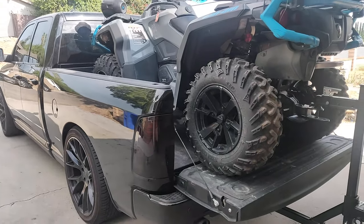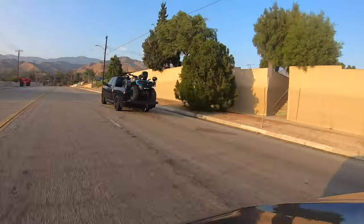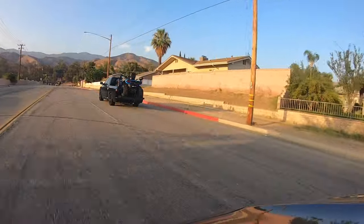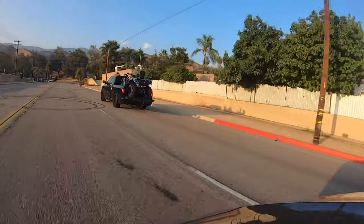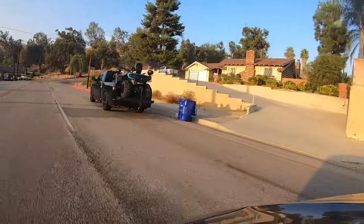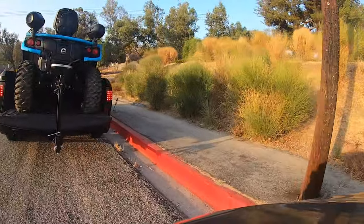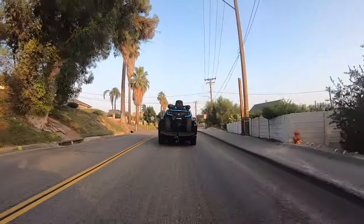All that's needed from here is to make sure all your mounting bolts are tight after each use. That does it for this quick installation video — I highly recommend this Kolpin Lock-It-Right system, especially after putting it to the test on an 8-hour, 960-mile round trip up north to do some riding at Yuba Goldfields. For anyone interested in purchasing this system, I'll leave a purchase link down below in the description.